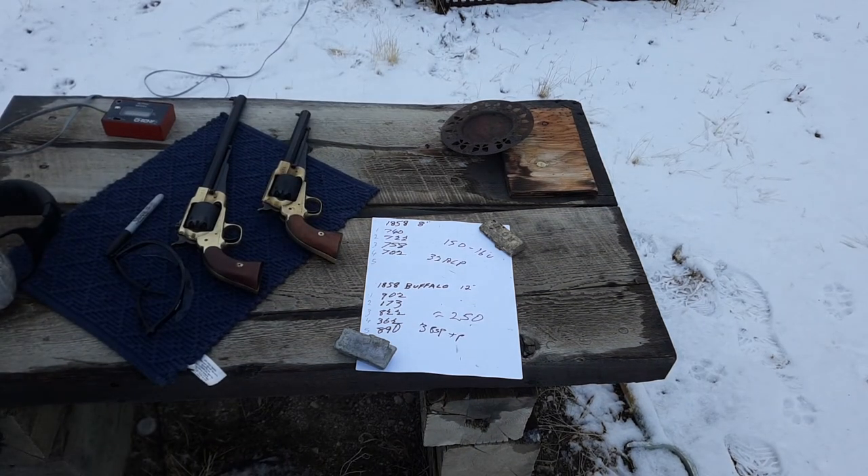I calculated the foot-pounds at the muzzle: with the 8-inch 1858 I was getting 150 to 160 foot-pounds, which is in the realm of .32 ACP. With the 12-inch Buffalo, I'm getting around 250 foot-pounds, which is in the realm of .38 Special +P. That's a major difference — about 100 foot-pounds extra on average. So yes, barrel length does make a difference.